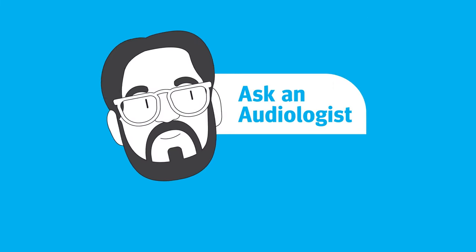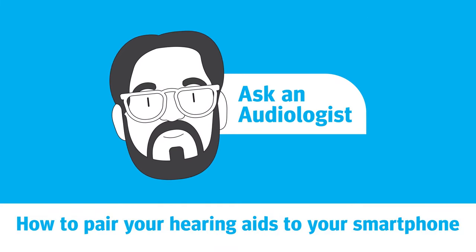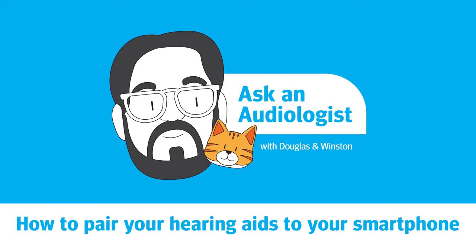In this video, I'm going to be talking through how to connect your hearing aids to your smartphone or Bluetooth device. I'm Douglas Baldwin, Senior Global Training Manager at Unitron, here with my work from home assistant, Winston. We'll be sharing more useful tips to help you get the most out of your hearing aids, so follow us on social media to make sure you don't miss our new videos.